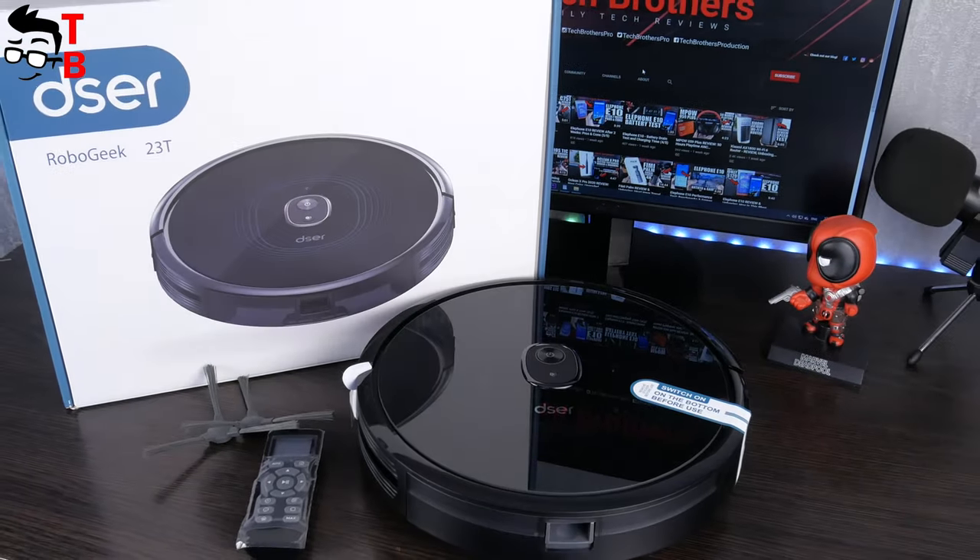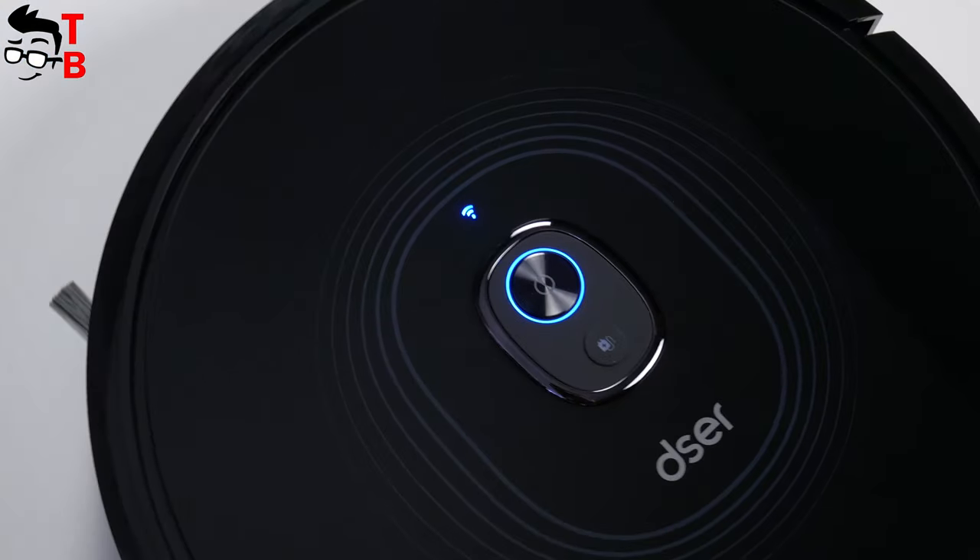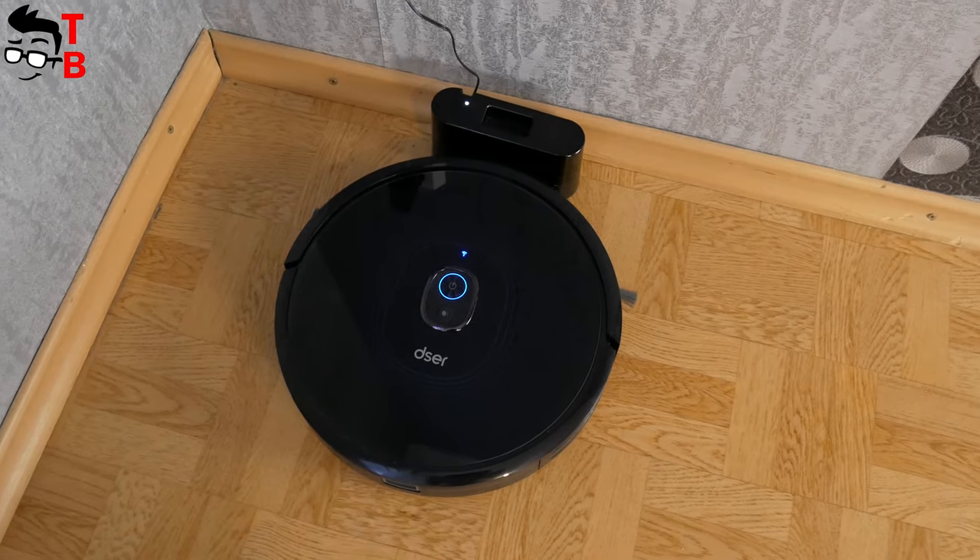As usual, let's start with unboxing. By the way, we appreciate your like under the video and subscription to our channel – Tech Brothers.